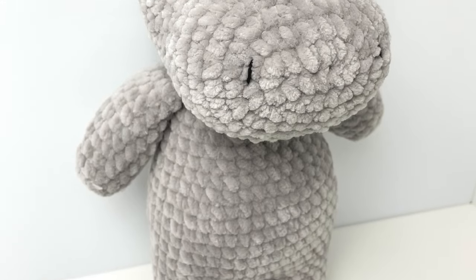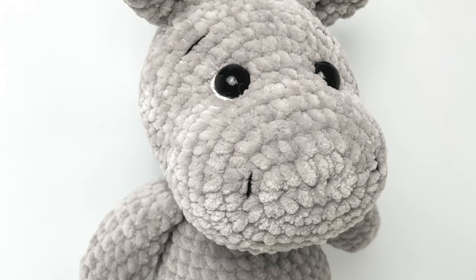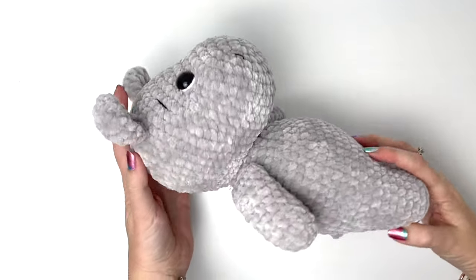Hey everyone, it's Robin from Rose and Lily. In this video we're going to crochet this cute little hippo. I make it in grey but this would work for pretty much any colour.